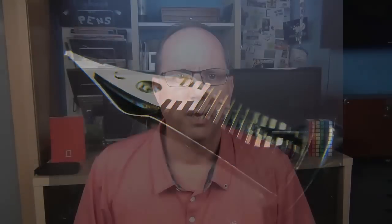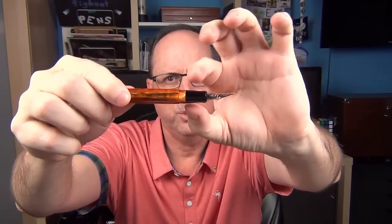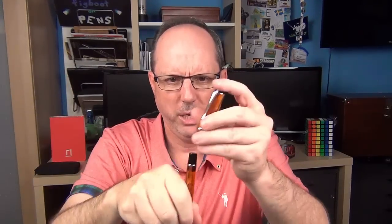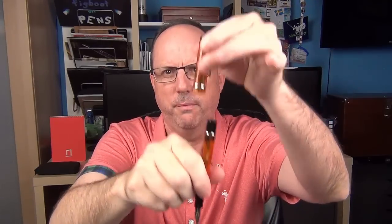Here's the plastic feed. The section has a little flare at the end, then transitions up to the threads and a very small step up to the barrel. The plastic section is on the small side of medium, but it is very comfortable. The pen is long enough to use unposted. You can post this pen and it does post securely, but it really doesn't post that deeply and adds considerable length. I find that it backweights this pen too much for my taste, so I typically use it without posting.